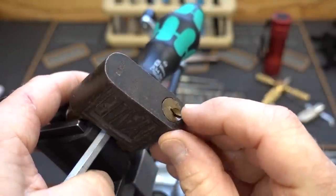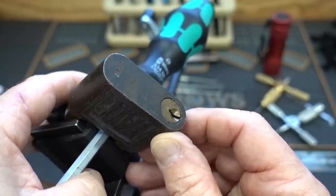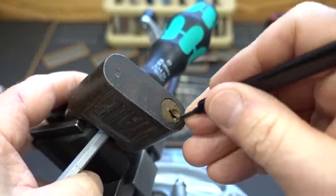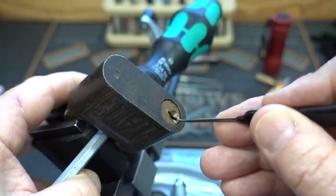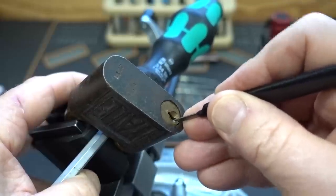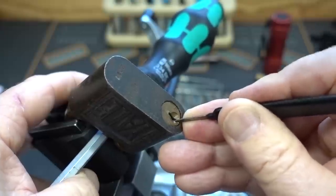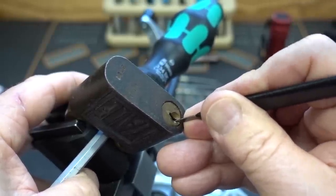There we go. When I push this up, you can see the core is sinking down a little bit into the body — I'm overcoming the tension and binding up those pins. Now we can pick them. I'll try this pick — it's a pretty wide open keyway. Applying slight tension, tensioning that core, sliding in, finding the pins... there's one. Notice how it's sunk down just a little bit more. We're on the right track — it's definitely not rotating. There's two. I'm going to lighten up on my tension — it's an unusual way to tension a lock, so it's hard to figure out exactly how much to apply.